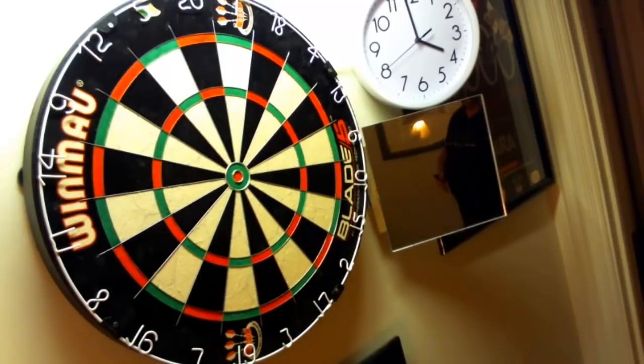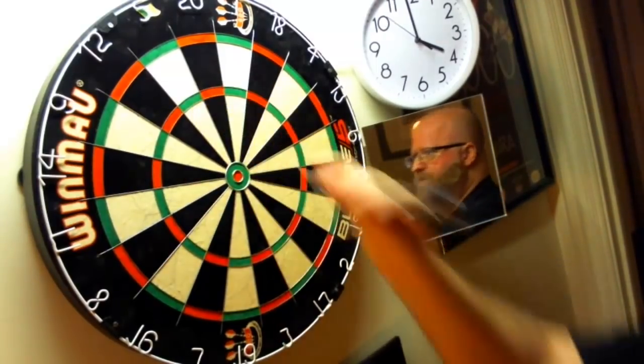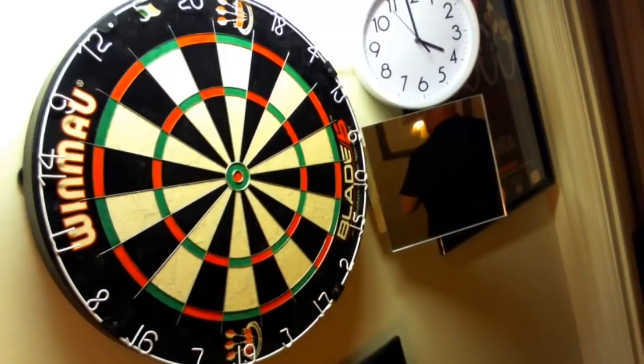So anybody out there that likes or prefers long darts, this is something you might want to look into. At 5.8 millimeters width they group really tight.